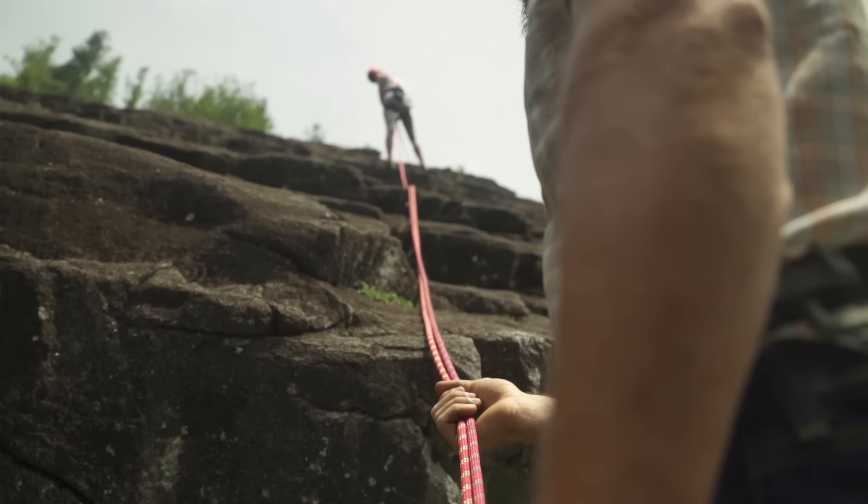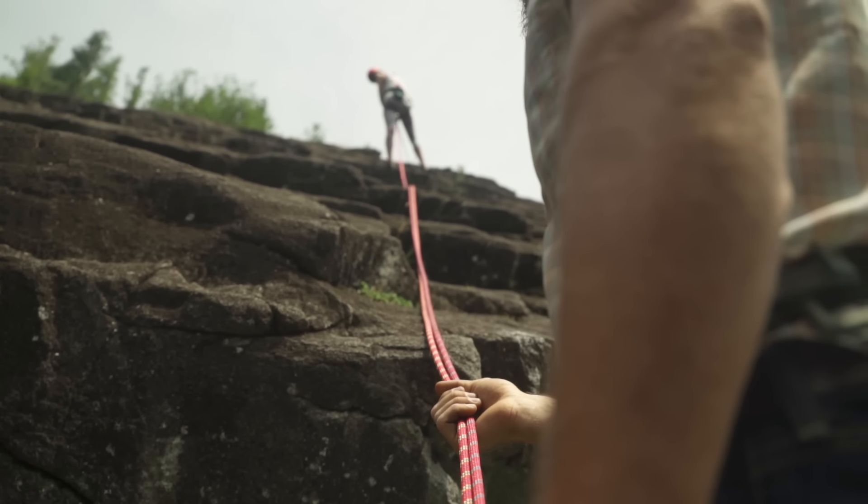As you lower down the rock, you'll need to tend the friction hitch with one hand and feed rope through the device with the other. Keep your knees bent, your feet shoulder-width apart, and walk your way down the wall. Take your time and be careful — there's no rush.